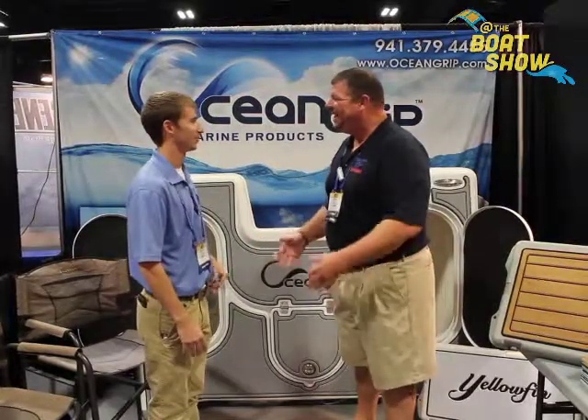What else will this product do? What's good about it outside of that? Anti-fatigue. You can stand on it all day and it's much better than standing on fiberglass or wood and it won't slip. Like when you're at a boat show for hours and hours on end — that's what we're standing on right now. You can stand on this product and you don't have to sit down all day.